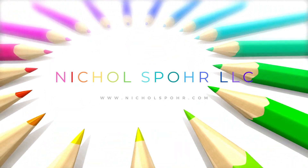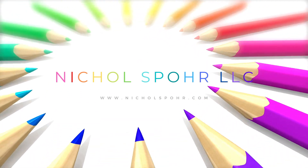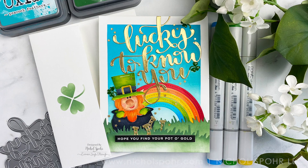Hi there, this is Nicole Spohr for Simon Says Stamp with my February edition of Making the Cut. Making the Cut is my monthly series where we talk about all things die cutting. If you love your die cuts like I do, I highly suggest you like and subscribe.